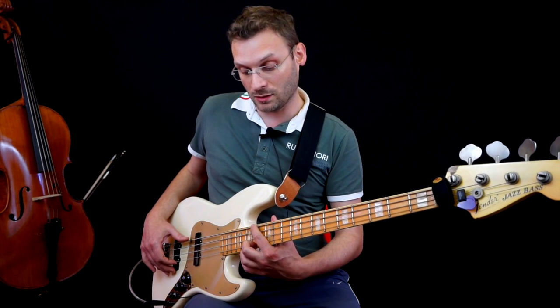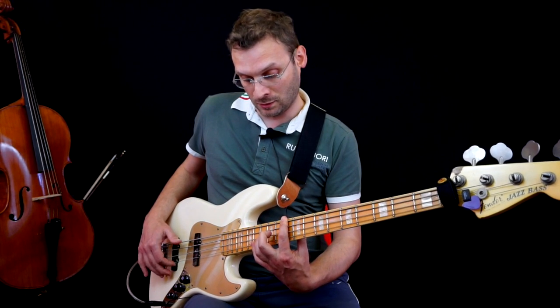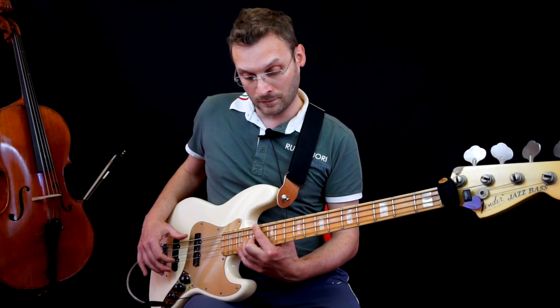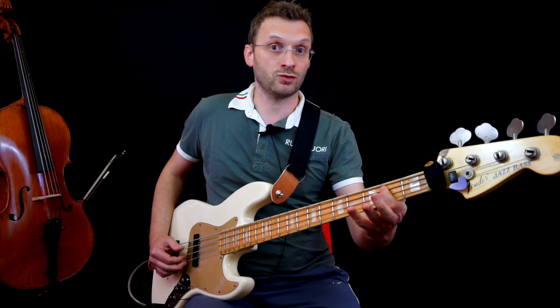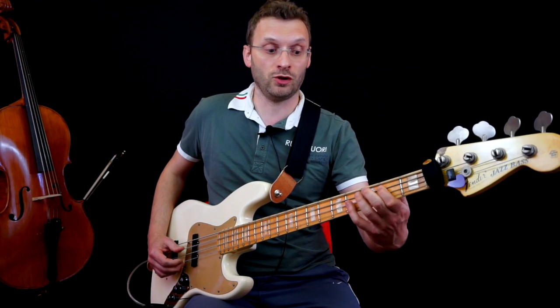So this is how it sounds. We play it twice. Then we go to fret 2 on the A string — a B. Here we take...